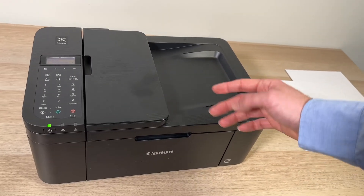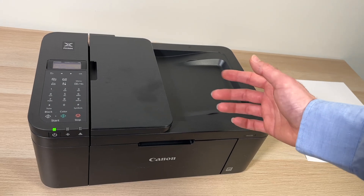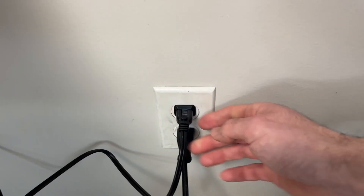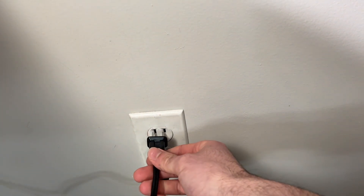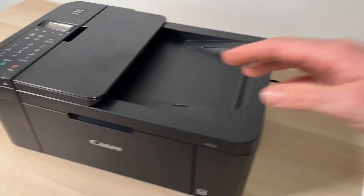If even after resetting your printer you're still having problems with your Canon PIXMA printer, what you can do is unplug it from the wall socket for 5 minutes. Unplug it, wait 5 minutes, plug it back in. This technique solves many issues including problems with your Wi-Fi.